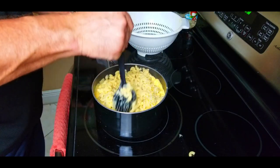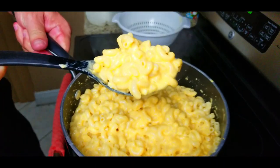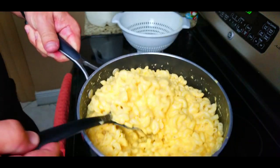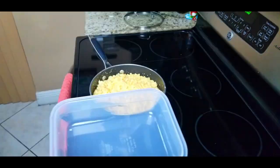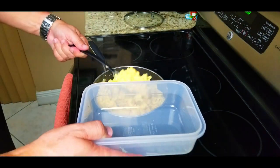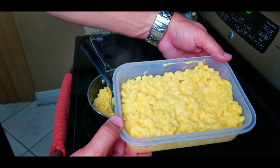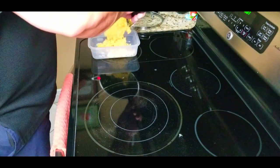Look at that texture — oh, that is perfect right there. Now remember, we're making this not to serve right now; we're making it to put in a tray and stick in the fridge. So we've got our macaroni elbows that are done. We're going to mix them all up with the sauce. You could serve this right now — this is great homemade mac and cheese. Trust me, I had some, it's really good.